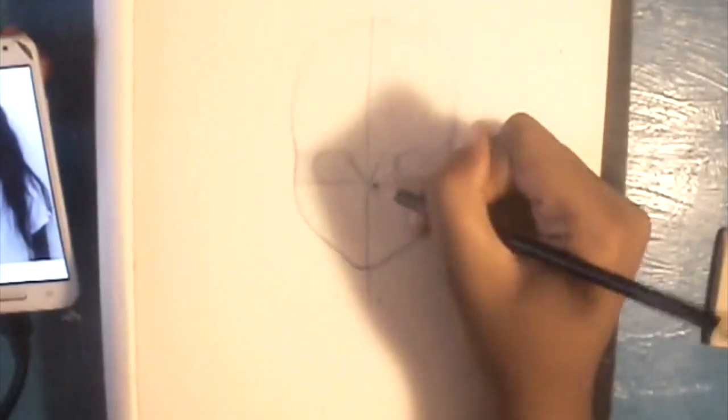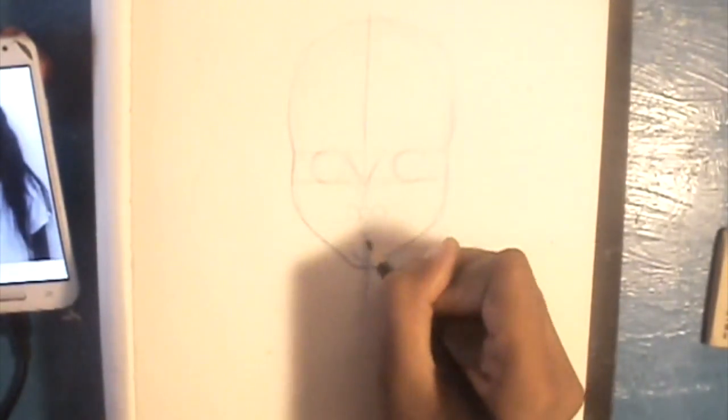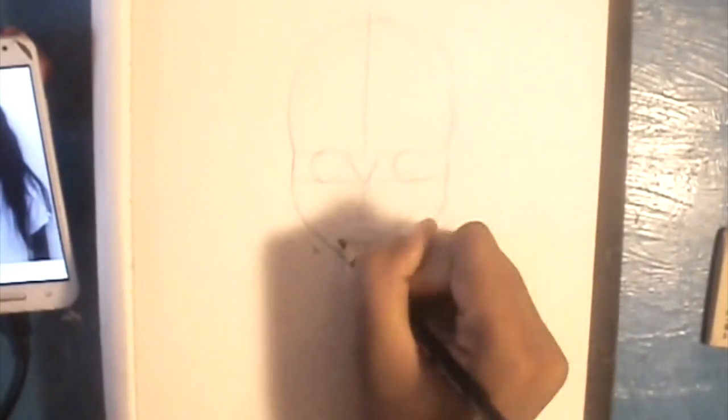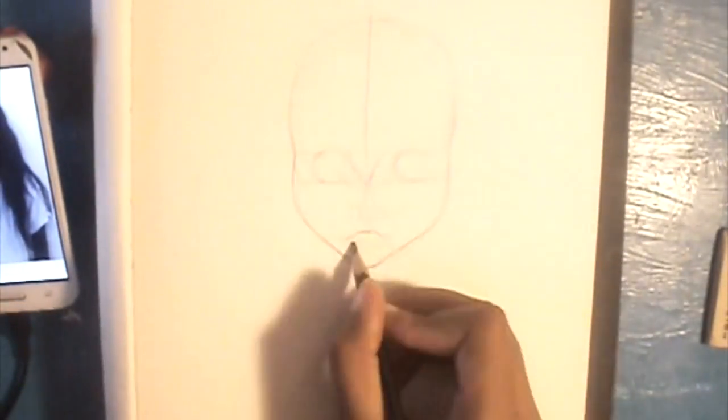I start off by drawing two circles kind of interlocking on top of each other. I used a roll of masking tape to get the circle right — it doesn't really need to be a perfect circle, but you know. Then I draw a line down the middle and a line across, making a plus sign.